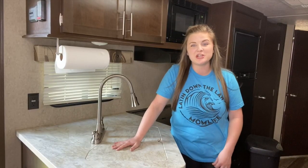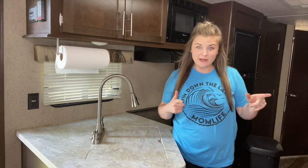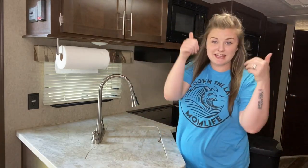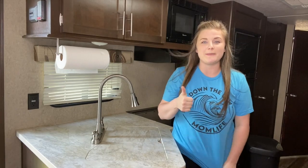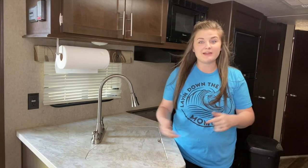Hey everyone, welcome back to my channel, and if you are new, welcome! My name is Jenna. Before we get into today's video, please make sure you hit the thumbs up button and subscribe. I would very much appreciate that — it really helps my channel a lot.